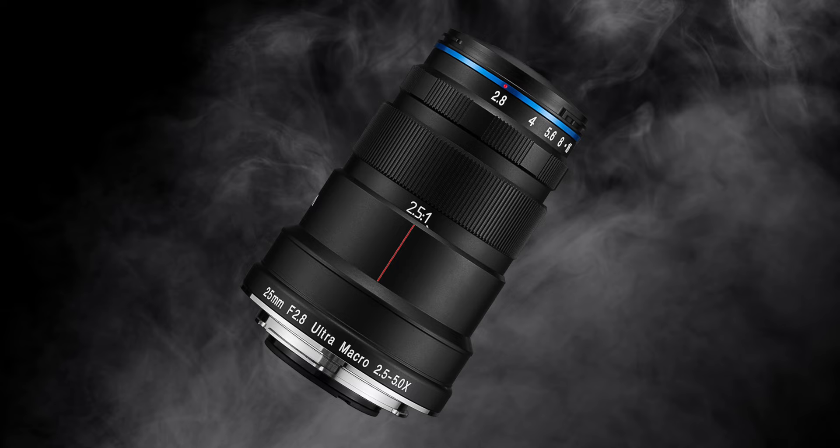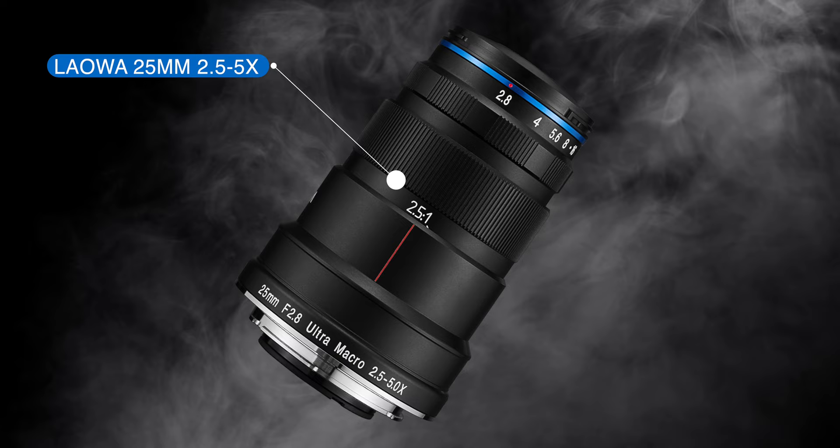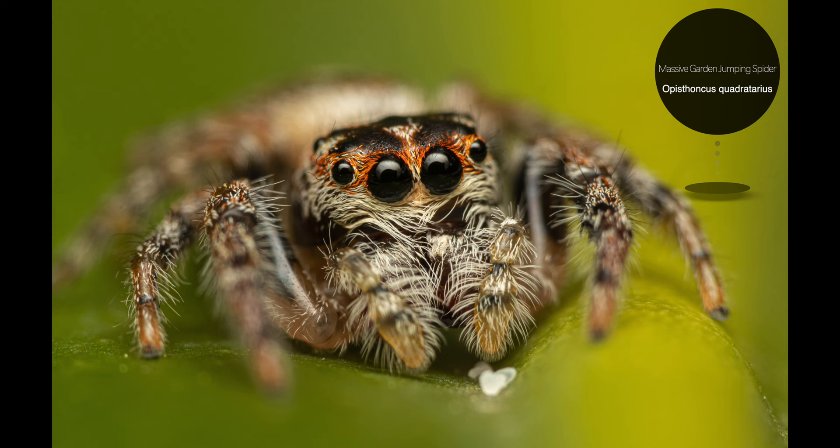You might think that stacking these lenses might result in significantly lower image quality than, for example, a special ultra macro lens, but I can assure you that's not the case. If you already own an optically excellent lens capable of 1 to 1 magnification, then I can highly recommend this setup as an upgrade. Anyway, let's have a look at those pictures — I can't wait to show you some really cool subjects that I'm particularly happy with.